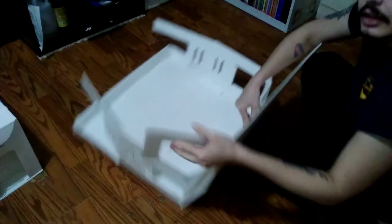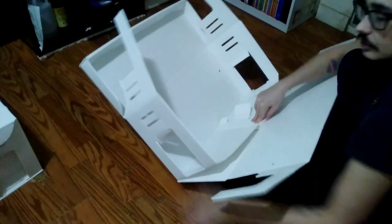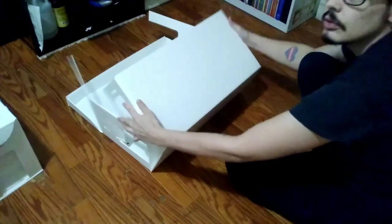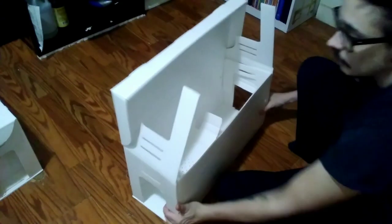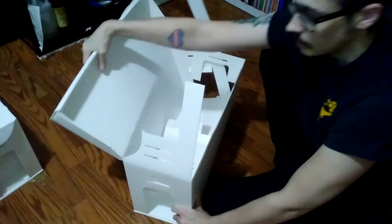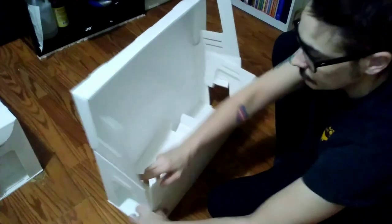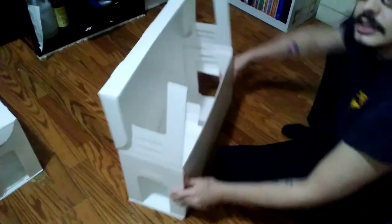Then go ahead and fold this bottom piece up. These little side J-hooks here — you want these on the inside of your sides. Now you've got most of your box shape. You just have to fold in the sides so it sticks together, and this holds together without any extra glue, nails, or anything like that once you've got your sides up.